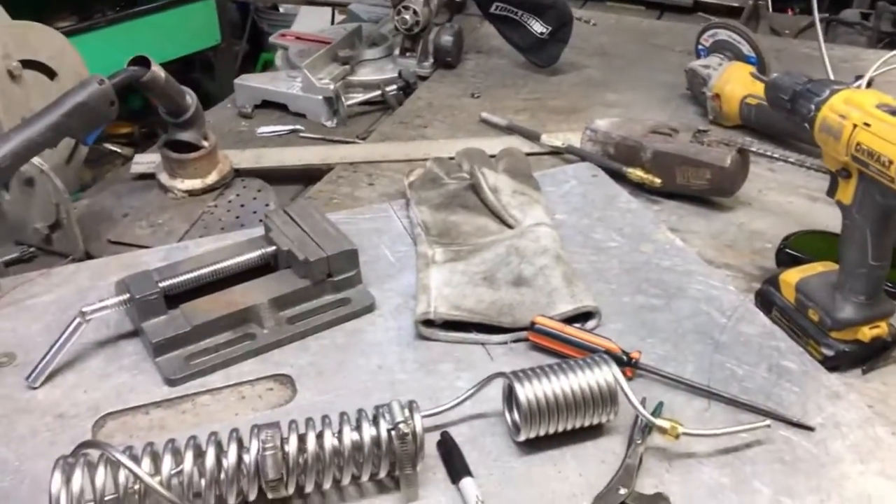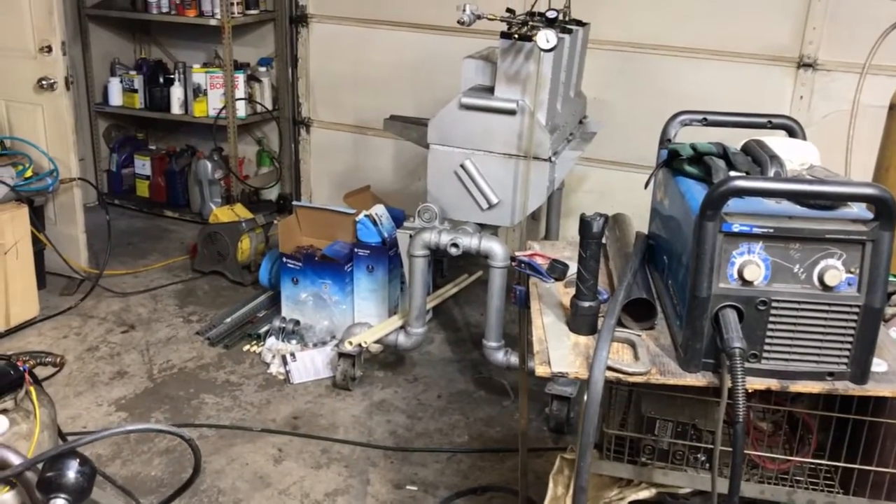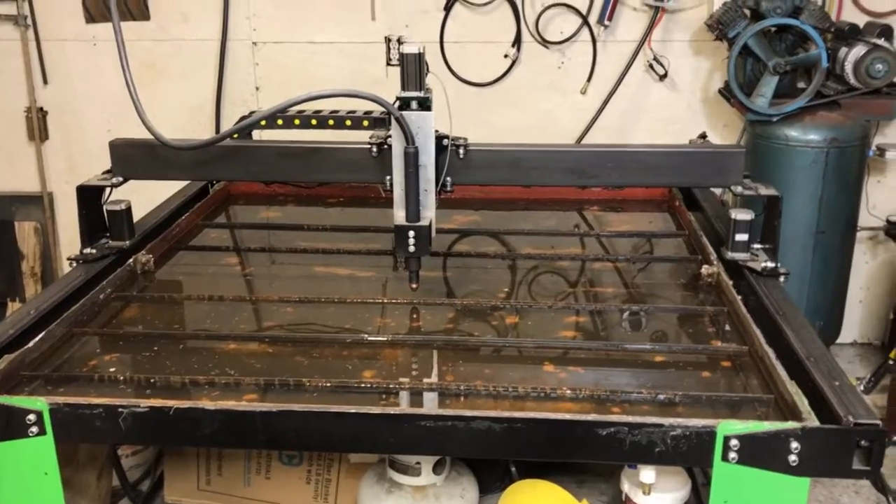I've been working on one of these steam guns tonight, so got about an hour left on that. My welder — my metal guy — should be calling me by then, and I'll let you know about the plates, Muhammad, whether or not we're going to do the 316 or the 304. So we'll be cutting them next.